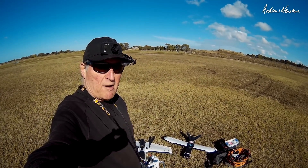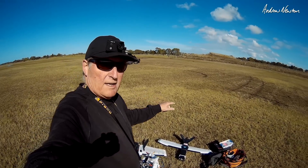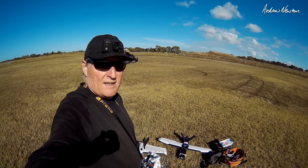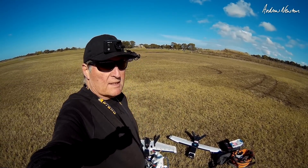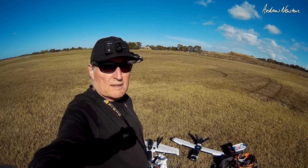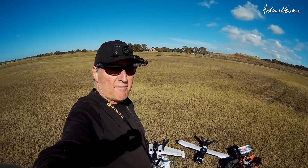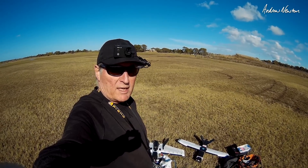I thought I'd do a quick FPV comparison of the Dart XL and the Rebel GT. Both of them are on iNav, so I'll take them for a quick fly. There's a bit of wind picking up, and I'll see how they handle, how they launch, what sort of speed they fly at, and how they feel on FPV.